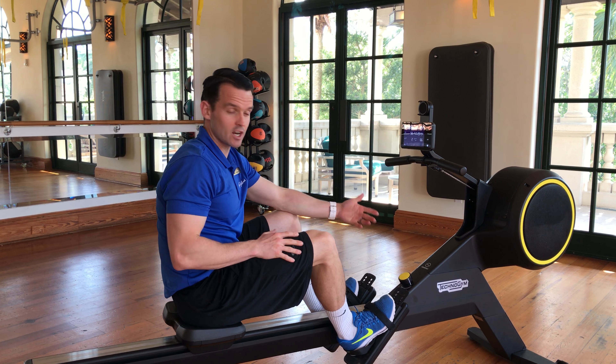The larger bed allows for taller members or guests to utilise the machine more effectively with better posture. The seat is a little bit higher, so that helps that posture as well, limiting stress on the lower back.